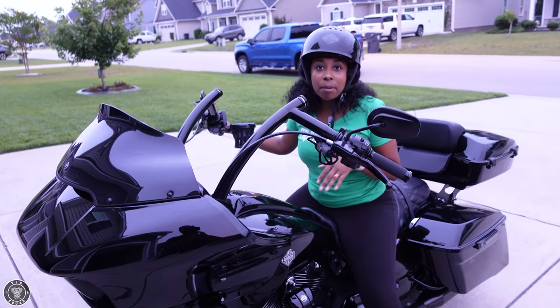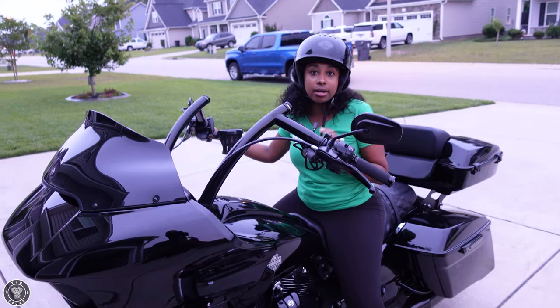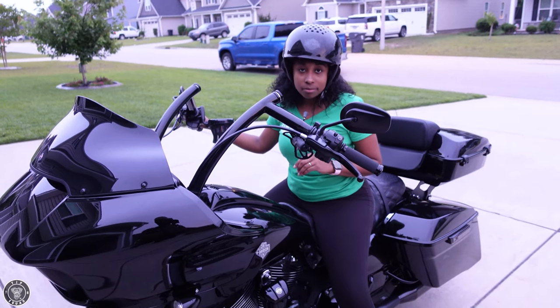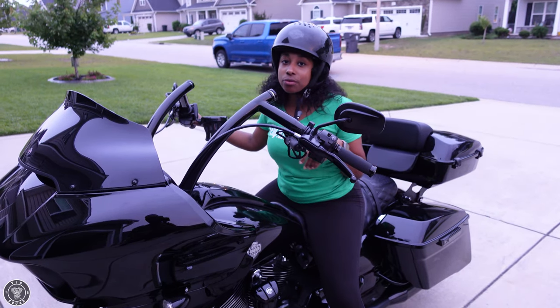I rode this bike without my boots on, y'all, and it's at standard height. My husband doesn't have any kind of air ride or anything on his bike, and your girl is getting better — just from these trips I've been taking and everything. But that's a whole different video.